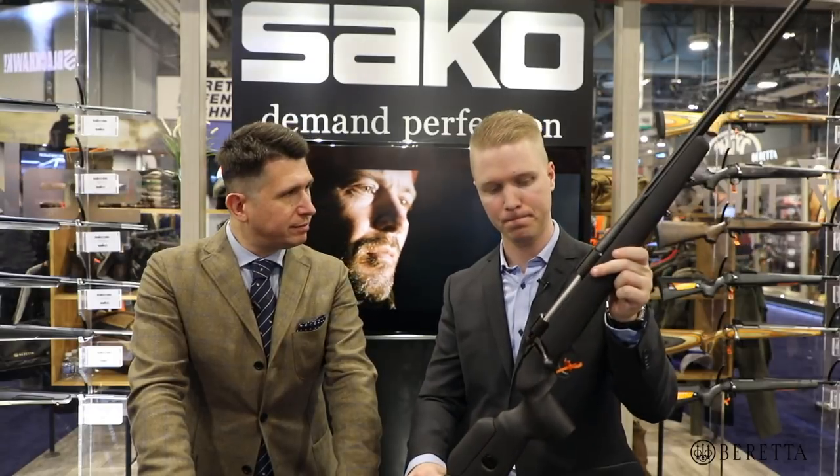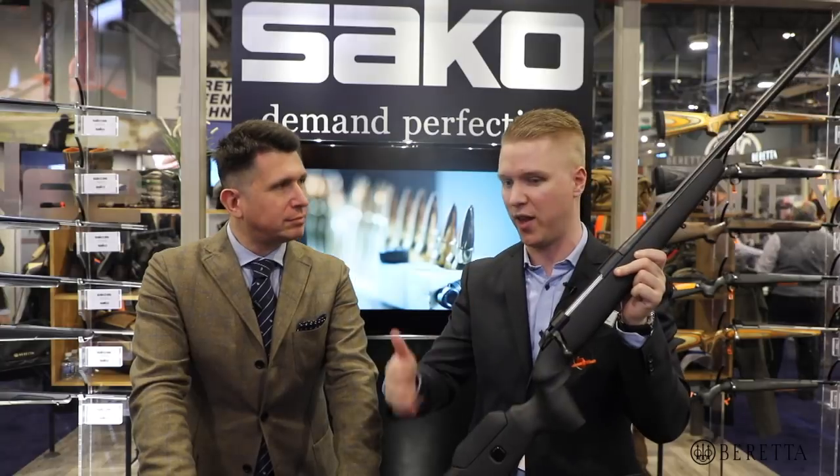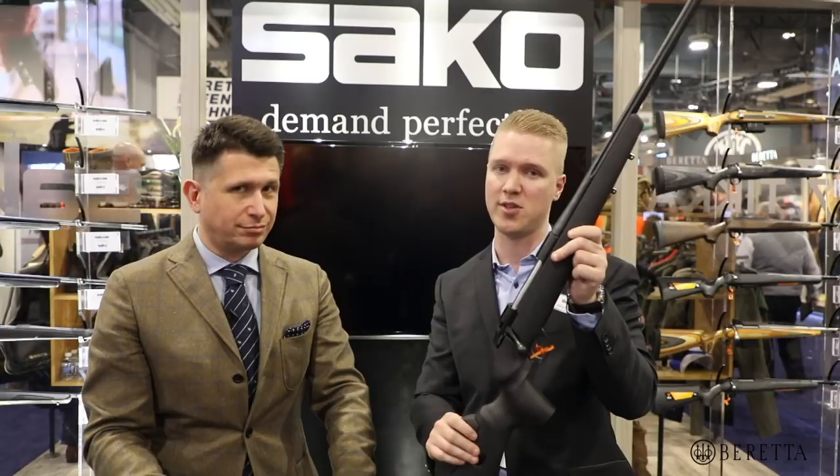Calibers available for this? You can go from 308 up until 300 Win Mag and everything between that, so the most common calibers. Also 6.5 Creedmoor is available with this gun.